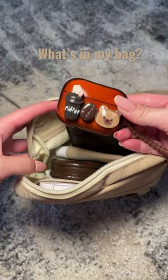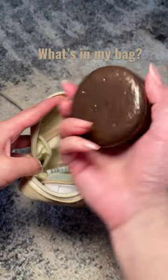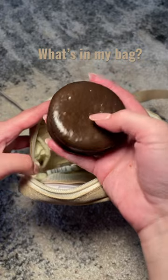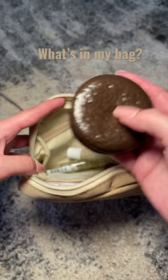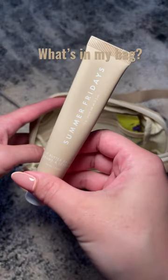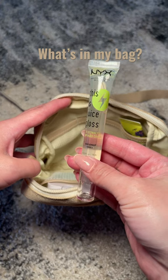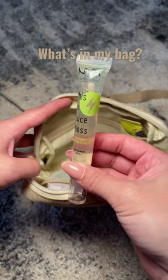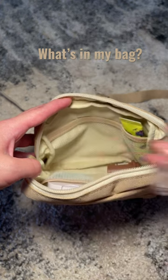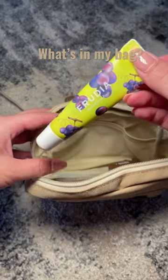Here are my AirPod Pros, here's a wallet of course, and this is Choco Pie hand cream — super hydrating. If you're familiar with the Choco Pie Asian snack, that's what it's supposed to be like. Here is Summer Fridays lip balm, I love this. NYX Coco Chill — or Coconut Chill — lip gloss, this is super hydrating and I love the way it looks. Then another lip balm — I can't just walk around with one lip balm.